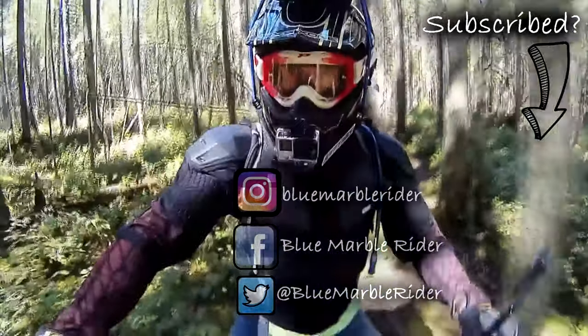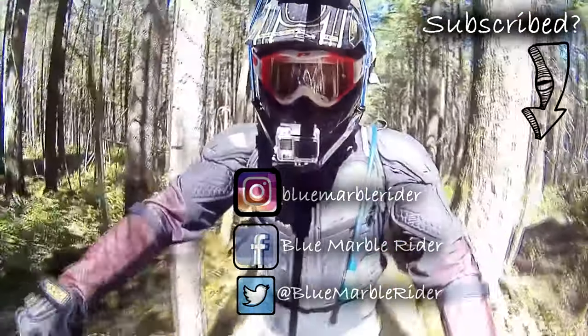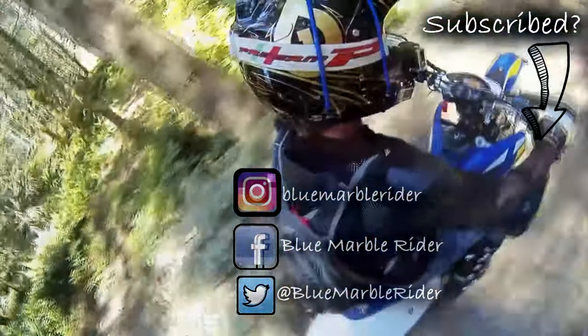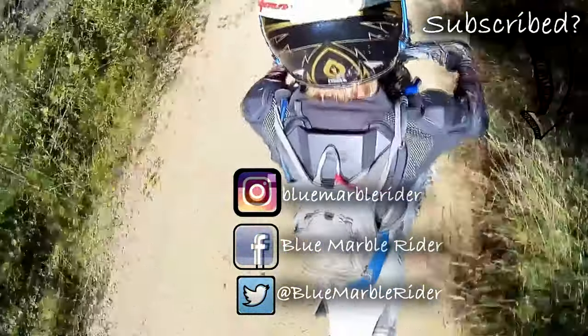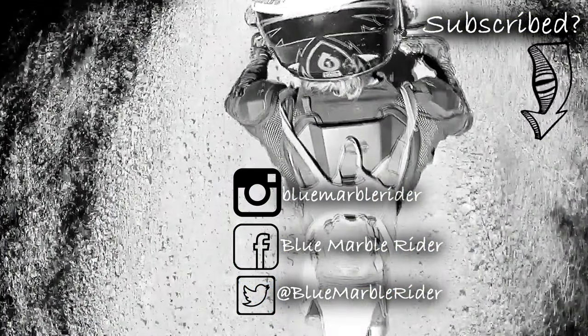Once again thanks for watching everyone. If this is the first time you've watched, please consider subscribing. I do product reviews, motorcycle reviews, off-road and on-road vlogs, as well as tours. Don't forget to follow me on social media — Instagram, Facebook, and Twitter — and to like and subscribe. This is the Blue Marble rider, out.